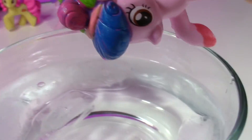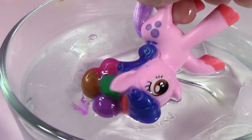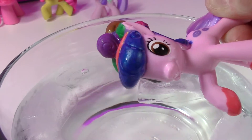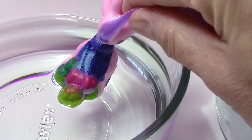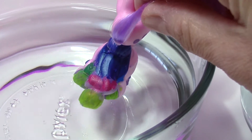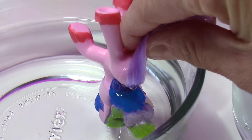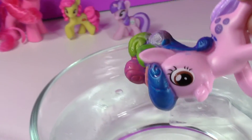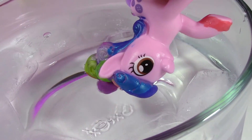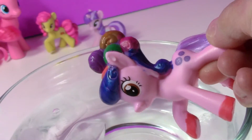Let's put it in the ice cold water. So cool! Look at that green — it's so bright! That's so cool. Back in the icy cold water — so awesome!